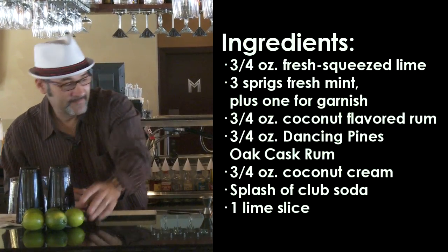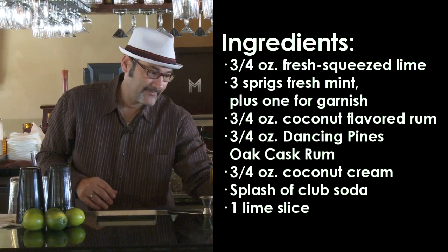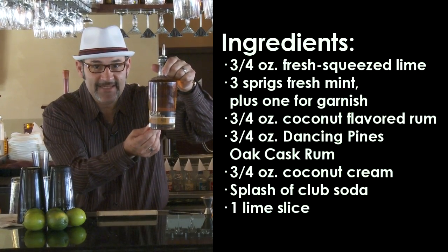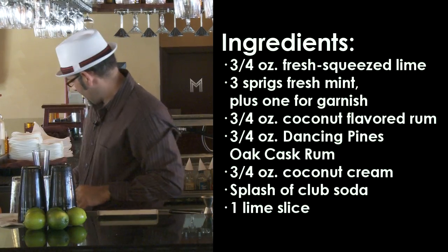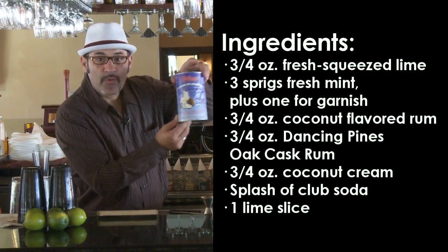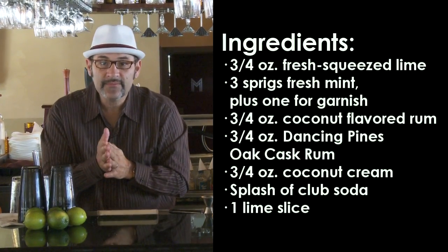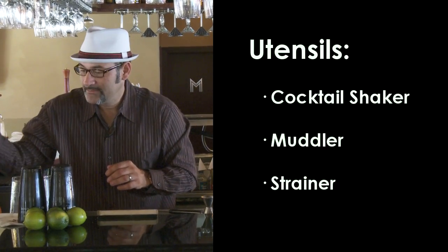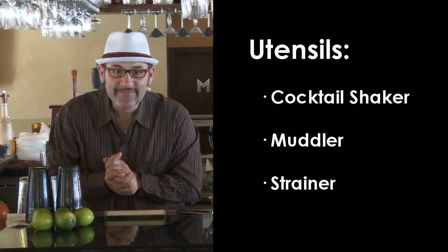This cocktail was made with all fresh ingredients: fresh lime, fresh mint, coconut rum of your choice. No substitution for this — Dancing Pines oak barrel aged rum, and cream of coconut. You can use Coco Lopez or other brands, whichever you prefer. You'll also need ice, a glass, a muddler, and a strainer — and that's all you need to make your Naples Original Coquito Mojito.